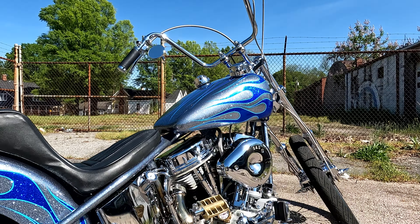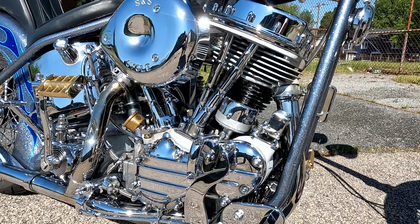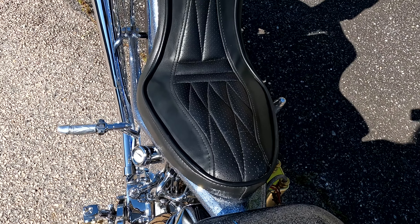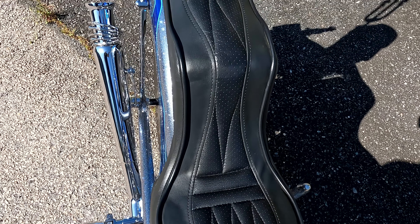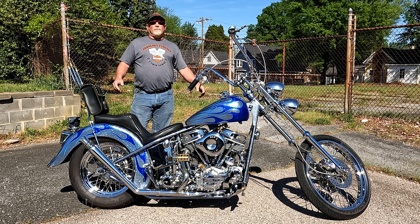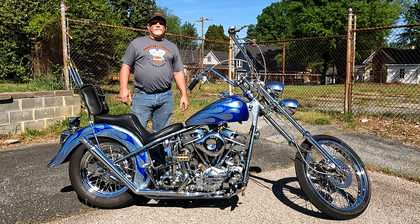Thanks to Ben's V-Twin for helping with the engine rebuild, Dano and company, South Main Customs for lots of parts and powder coating, and Bagshaw — one of the race car builders out by Mooresville — who did the welding on the custom sissy bar, exhaust, and a few other bits. Very pleased with everyone's help to bring this bike to life.